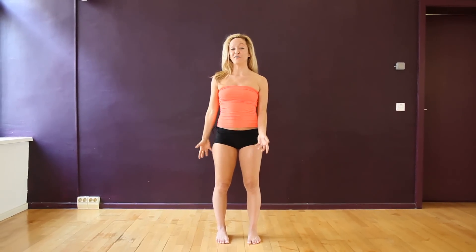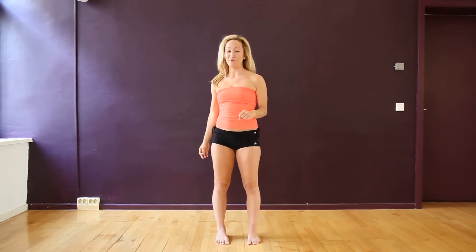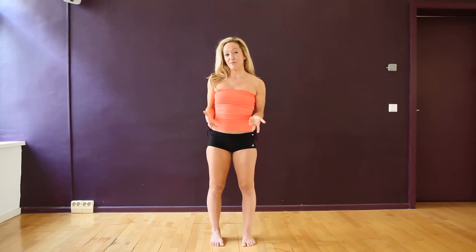Hi everyone, it's Kino, another video at the Jeeva Bhutti Center in Berlin. Today's clip is going to be about Parsvakonasana for beginners.